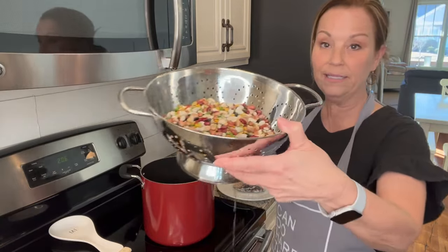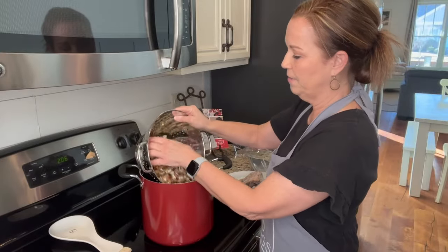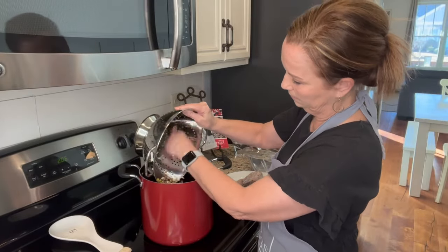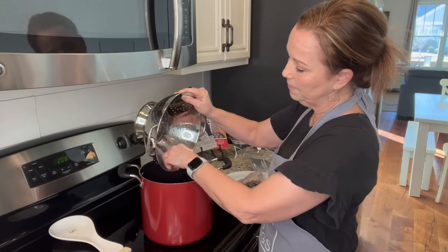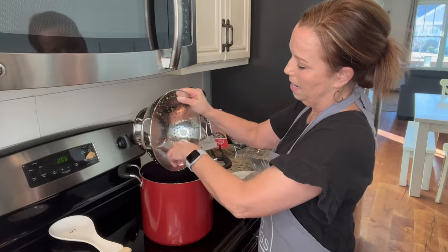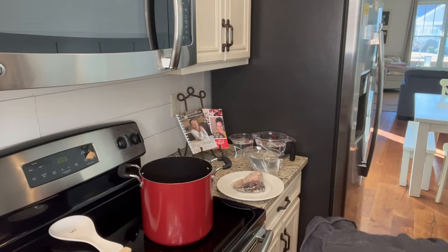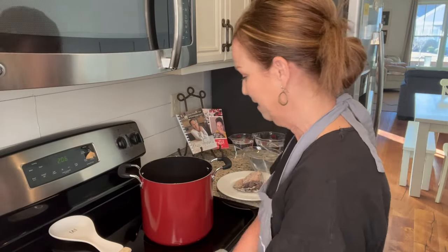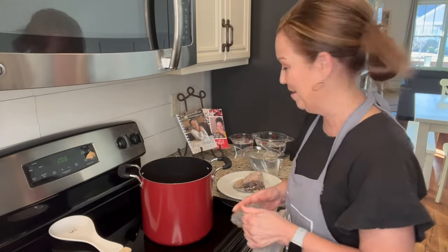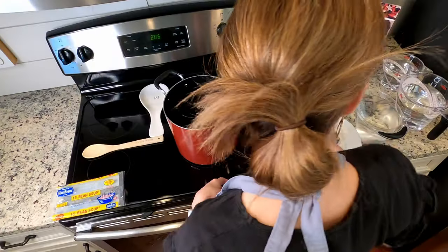I have rinsed these beans — look how delicious and colorful they look! You're just going to put them in your pot. If you've never made beans before, pick through them to make sure there are no little rocks or anything in there, because beans are a natural thing that grows and sometimes you might get a little rock or dirt in there.